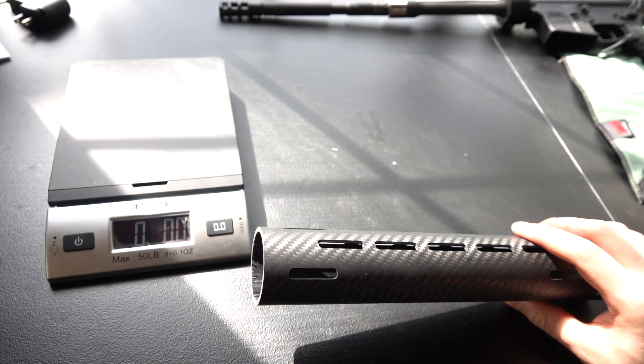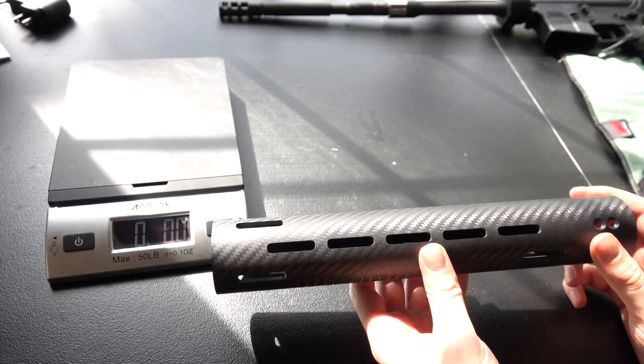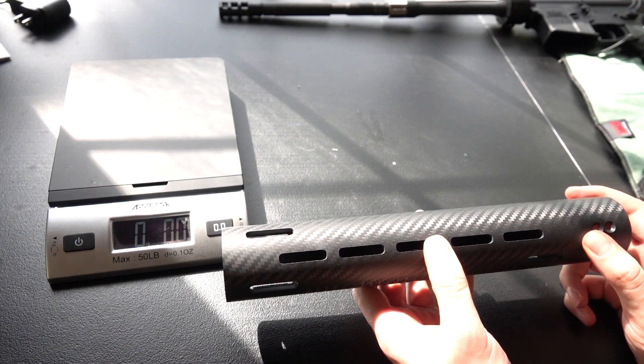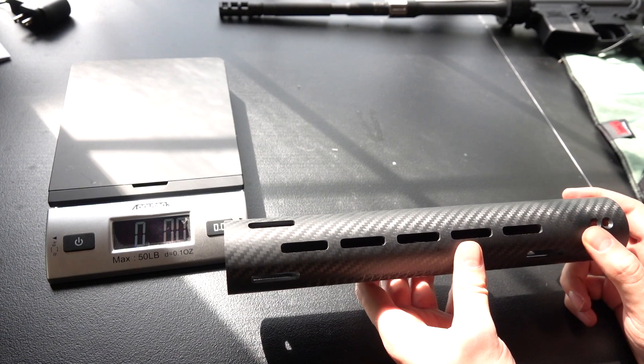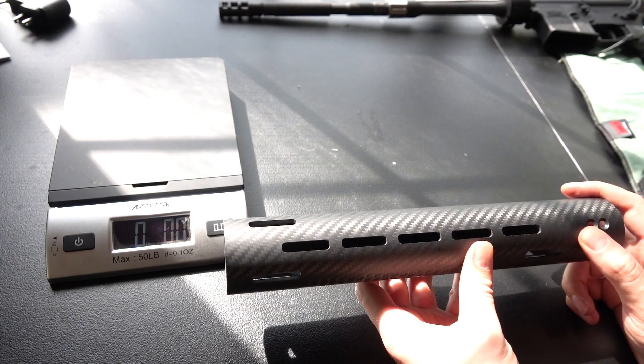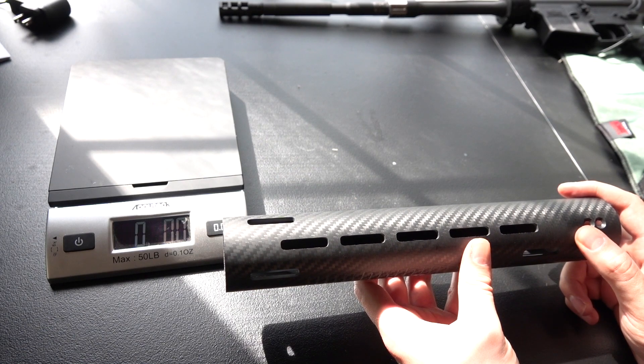Same weight as the competition, but way better designed — way thicker and stronger. The Apocalypse handguards also blow the competition away on design quality. And since we're brand new to the market, we're also very competitive on price. These should be more competitively priced than your popular competition.